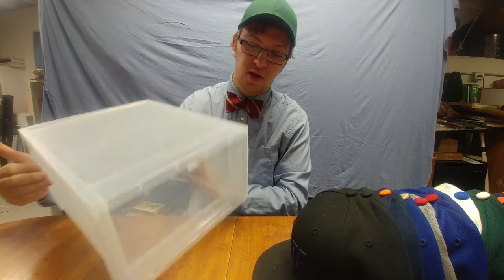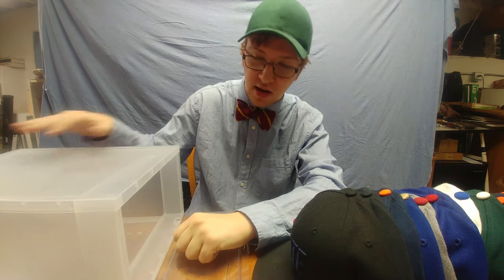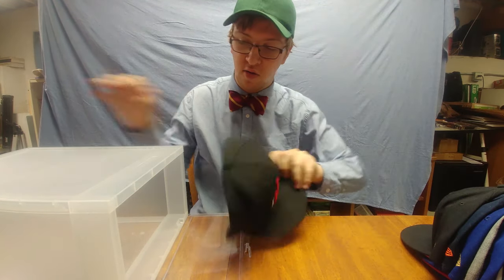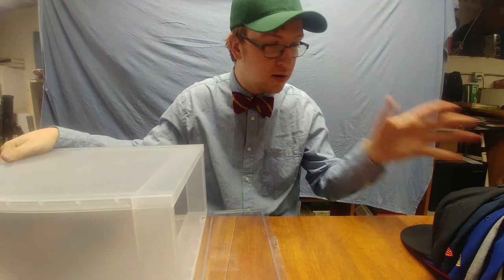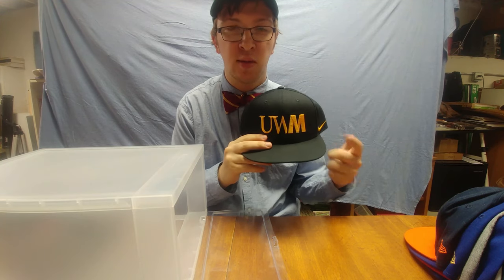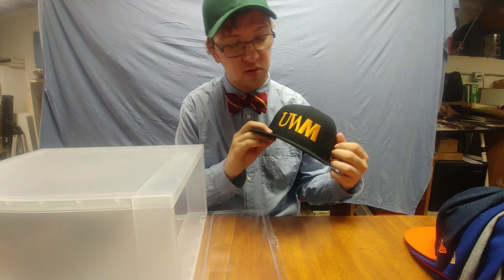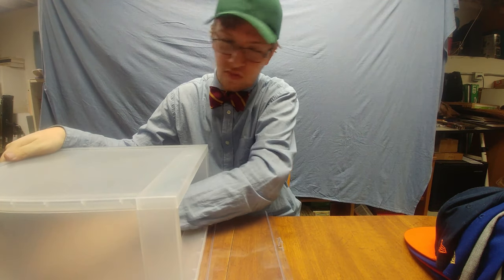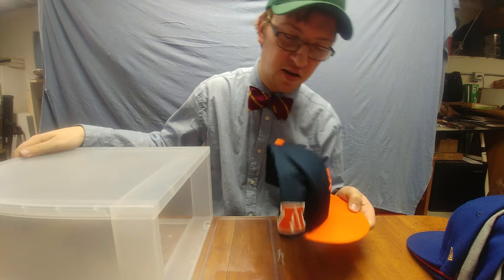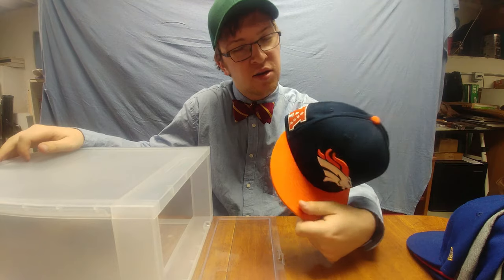Shoebox. Front-loading shoebox. It is perfect, and especially this kind of size. As I show you, we can just take one hat and put it in. Take a second hat — oh, this is one of my newer hats that my brother got me: University of Wisconsin-Milwaukee, go Panthers. Very nice dry-fit Nike hat. Really good. So you can fit one of your good hats in here. Nice Broncos hat. I was a little distraught that Vic from the Bears went to the Broncos — confused about how to feel.